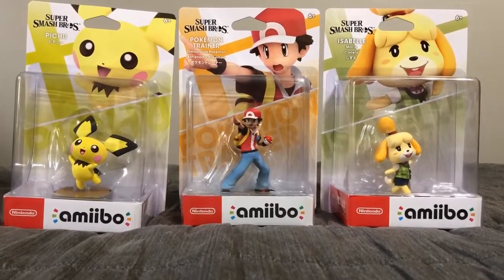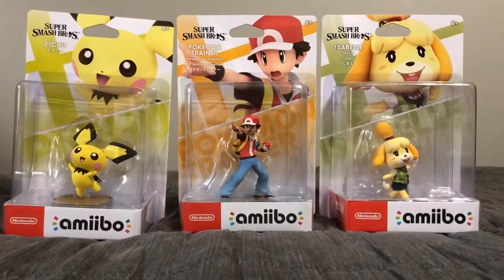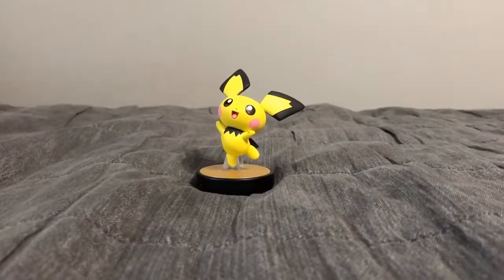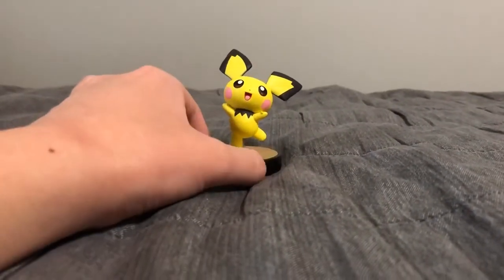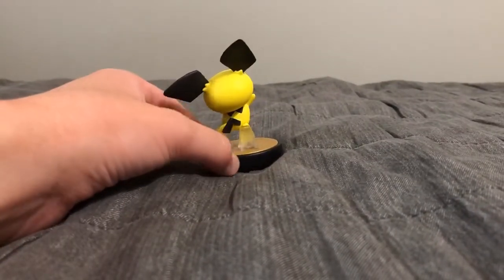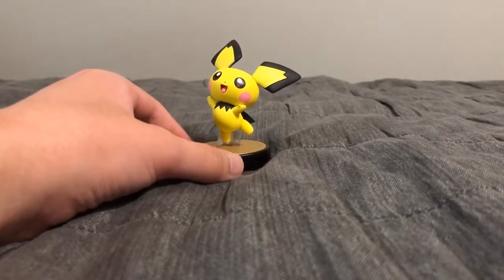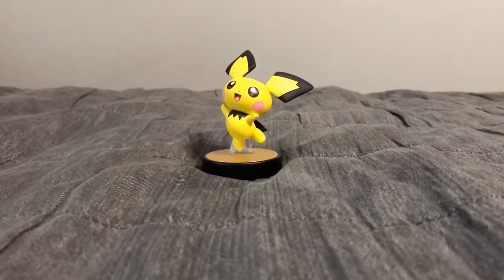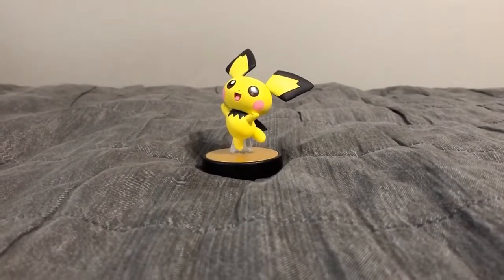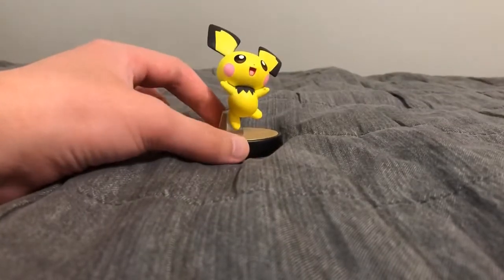I'm going to unbox Pichu first. I got my scissors here so I don't mess up the box art like I always do. Okay, so first off I've unboxed Pichu. I have to say this Pichu figure has really nice details. Pichu is the baby version of Pikachu — Pichu evolves into Pikachu, and then Pikachu evolves into Raichu in the Pokémon series. The craftsmanship looks pretty good.